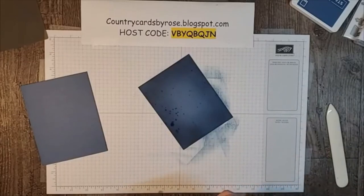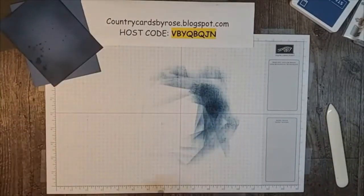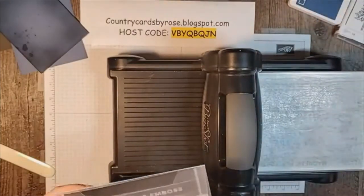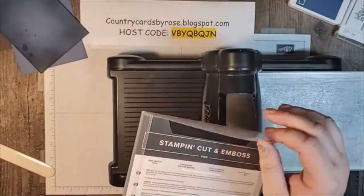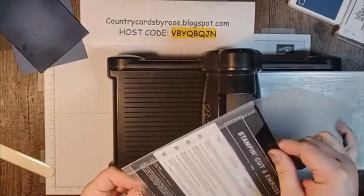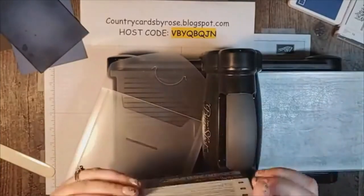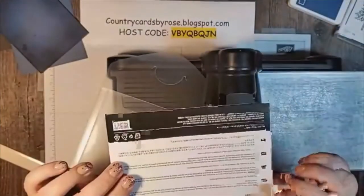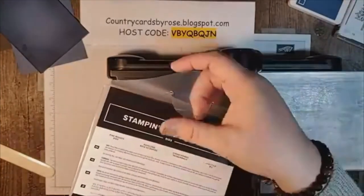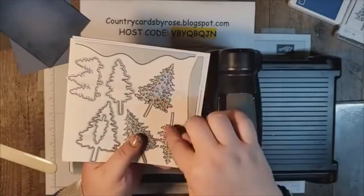Now while I wait for this to dry, I'll set this aside. I'm bringing in my Big Shot and we are going to use our pine woods dies. Here's a little storage tip: I was really struggling to get these die envelopes closed with the flap pointing out. What I always do is take the insert piece, set it behind so I can still see what these are called, and then slide it to the back so that when I close it, this little flap is not getting stuck. I'm using my Big Shot embossing machine, and we're going to use these two pine tree dies here.